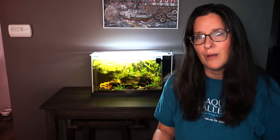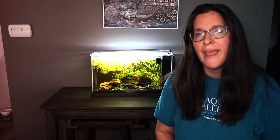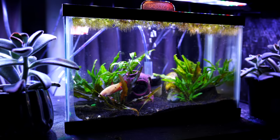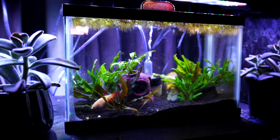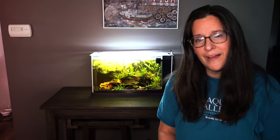Before we start, we do have a number of species profiles that we will link down below for any of the little fish or critters that we mention. I'm going to start with the smallest tank sizes, which would be the two and a half to five gallon range. Anything under a two and a half gallon is really too small to keep anything in — it's just too tough to maintain the water parameters. So the two and a half to five gallon range, and this is a five gallon behind me here.